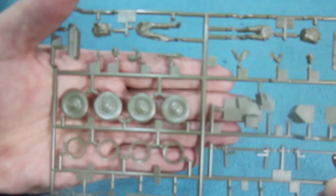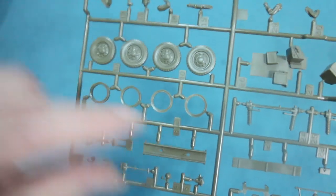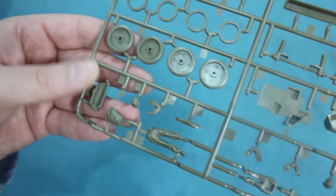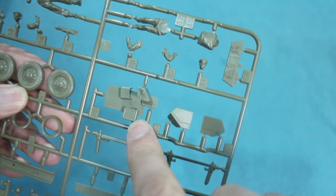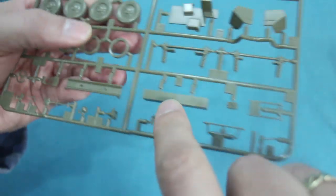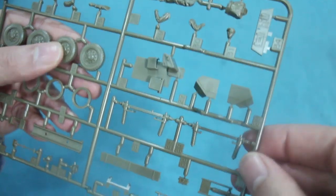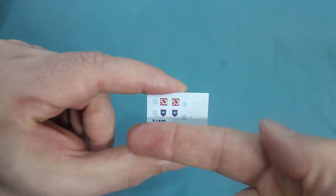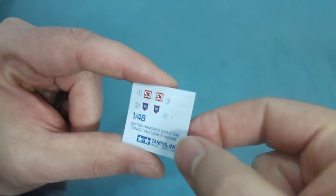The second sprue has some wheels — very simple and straightforward. Backing pieces fit onto the rear of the wheels to give a semblance of a tyre. There's also the floor for the fighting compartment, the fuel tank, sand channels, the two crew figures, seats, and various other bits and pieces. There is also a very small sheet of decals — only six decals in total, with most of the sheet taken up by Tamiya's copyright information.